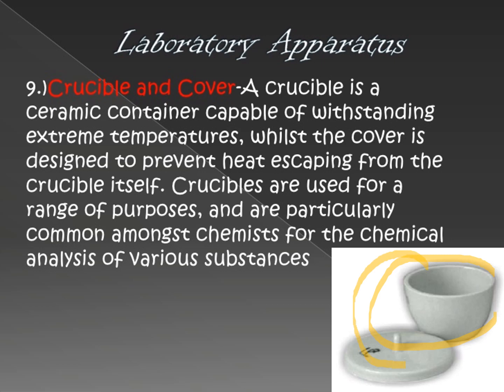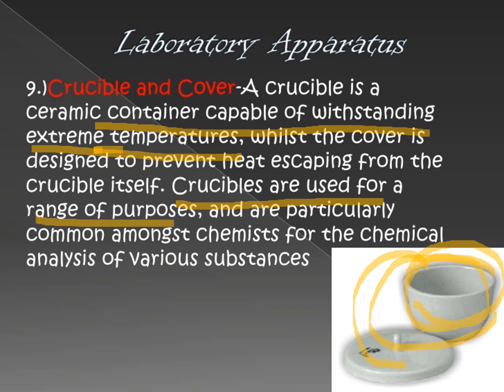Next is the crucible and cover. This is the crucible, and this is the cover. It is a container capable of withstanding extreme temperatures, meaning you can use it at the highest heat levels and it will not be damaged no matter how many degrees. Crucibles are used for a range of purposes, particularly common among chemists for the chemical analysis of various substances. It holds extreme temperatures during laboratory activities.